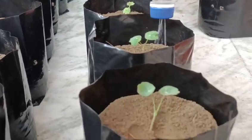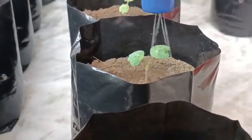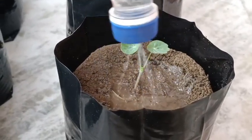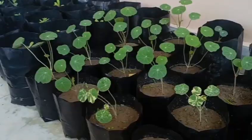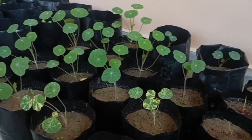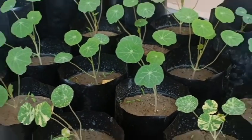Now water it immediately. Result after one more week — in my next video I'll show you the flowering. Thank you so much for watching. Please like, share, and comment. Also subscribe to my channel.